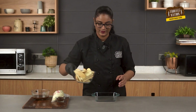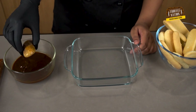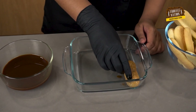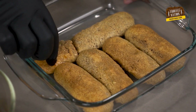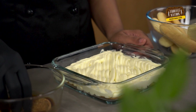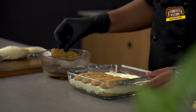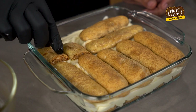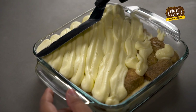Now let's assemble them. First we will dip these lady fingers in the coffee infused water and place them in this square dish. Then we will add the filling, and we will repeat the same process with the rest of the lady fingers and filling. Smooth out the top using a palette knife.